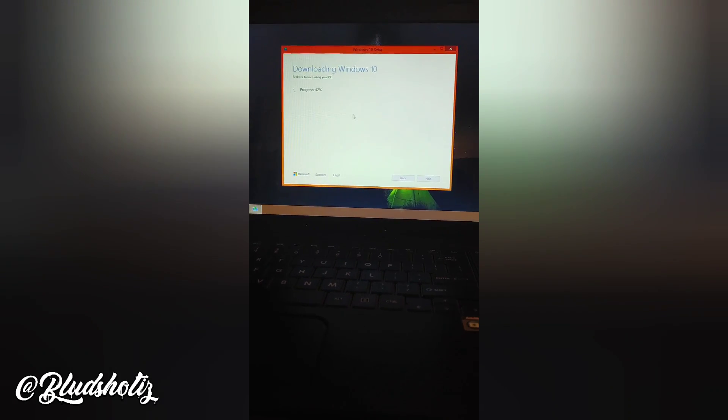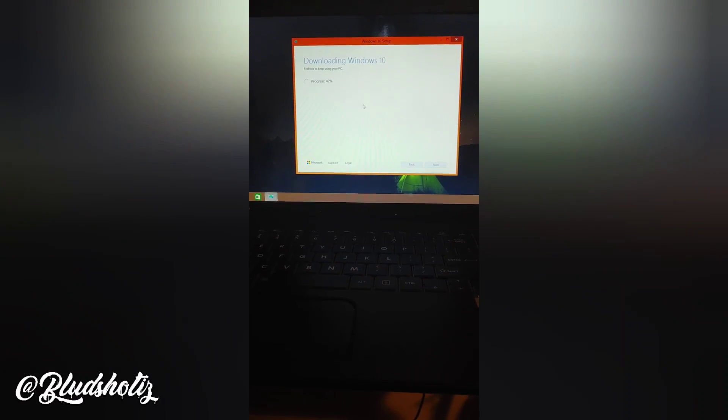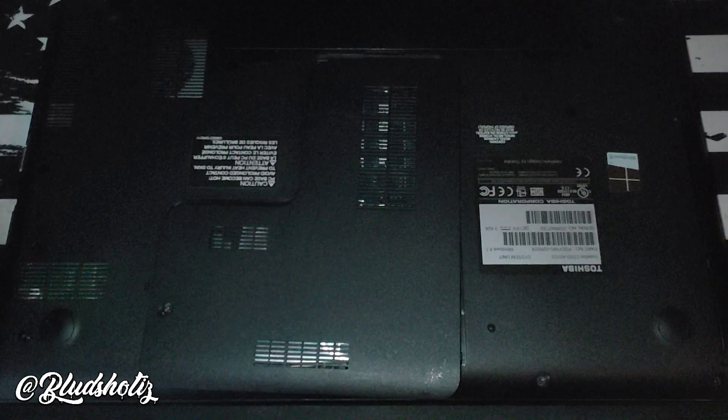I'm upgrading to Windows 10 from Windows 8.1 because Windows 8.1 and Windows 7 are becoming discontinued in January of 2023. This is something you want to do if you have an old system immediately, so that you can keep your product key and you do not have to buy the Windows OS — because that is $139 that you do not want to pay to upgrade.